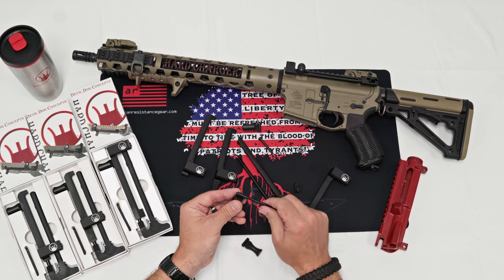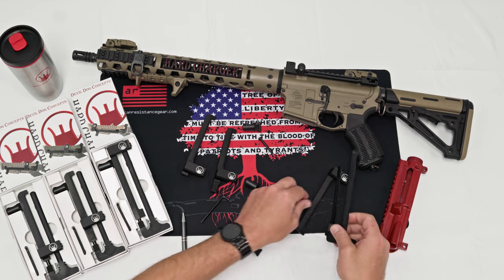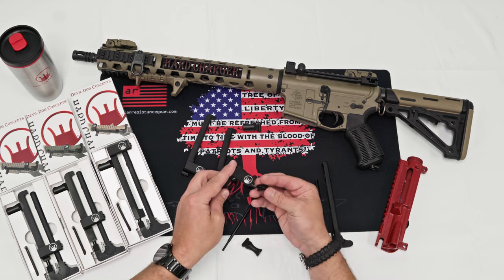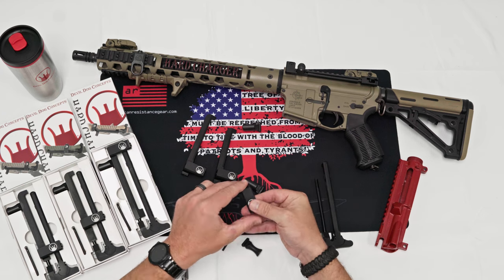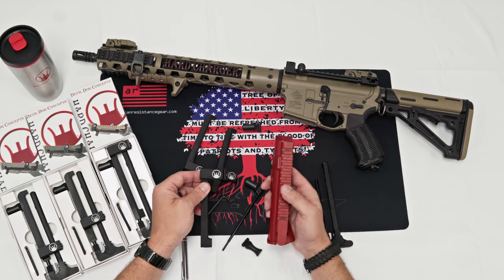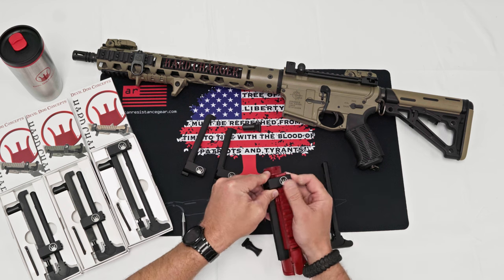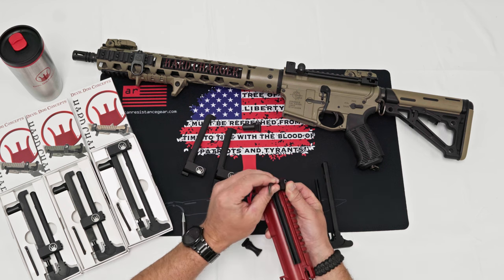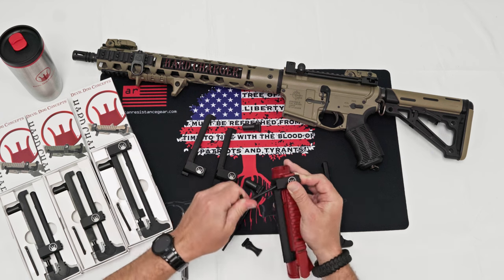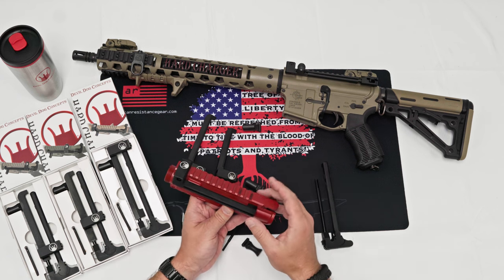When you get your hard charger it'll all be assembled like they are on the box here. You're just going to take it apart — loosen the bolt and the lock piece just so it's on there a little bit. Obviously disassemble the rifle. This is as easy as it is to put together. Just going to mount that on, loosen it and tighten it a couple times so it kind of settles into place. The standoff portion rests against the upper receiver.